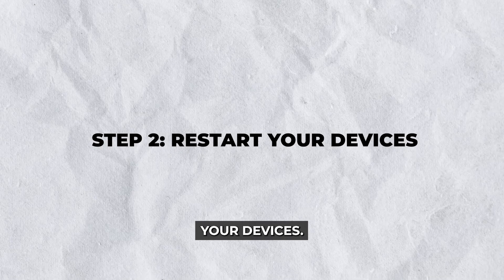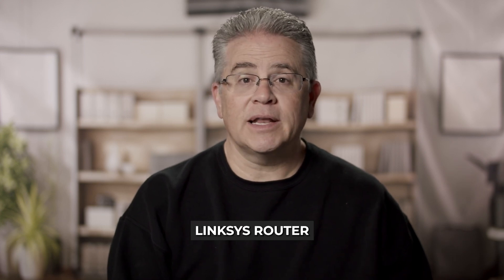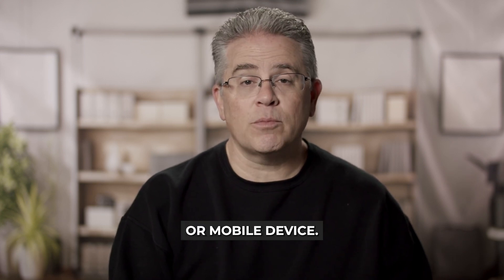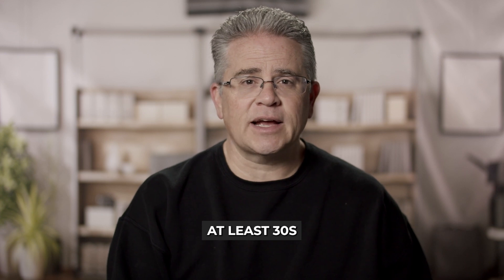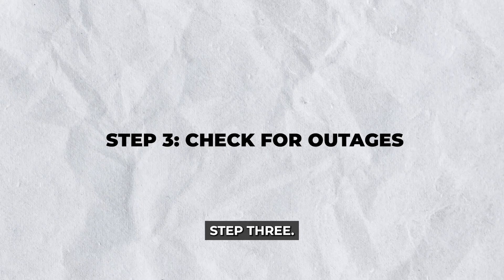Step 2: Restart your devices. Sometimes a simple restart is all it takes. Power off your modem, Linksys router, and PC or mobile device. Wait for at least 30 seconds and then power them back on in this order: modem, router, device. This helps in refreshing the connection and solving minor glitches.